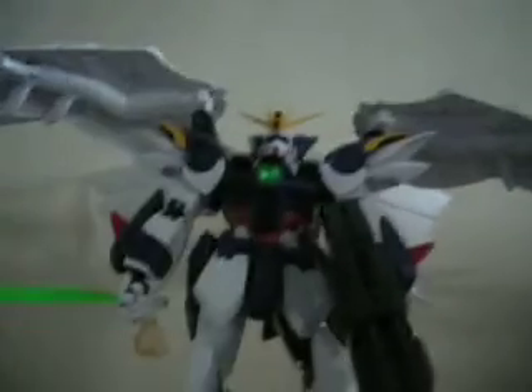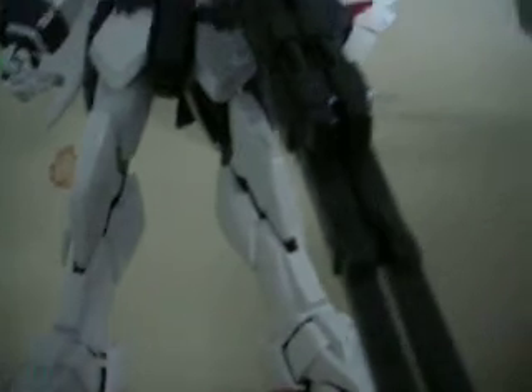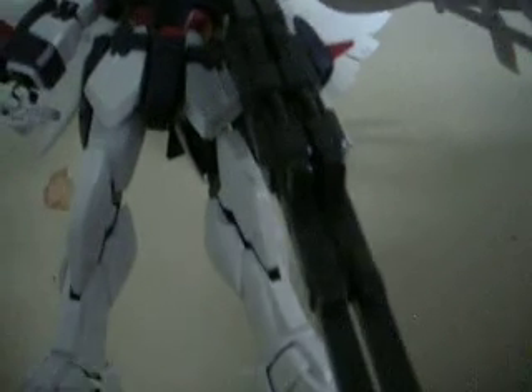This is the best pose I got him in. The wingspan is really good, the beam saber is really big, and so is the Twin Buster Rifle — it's actually a miracle how he's holding it right now.